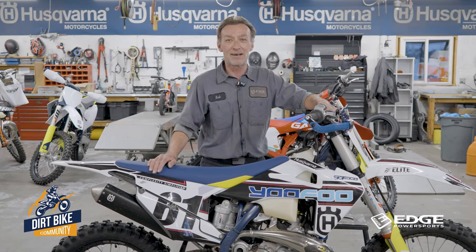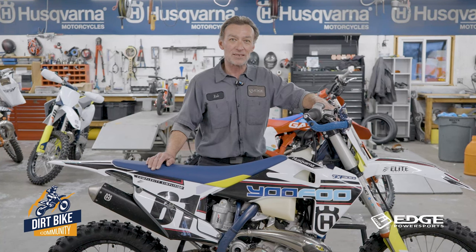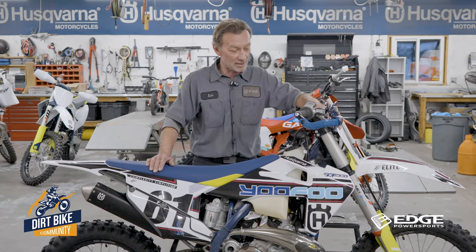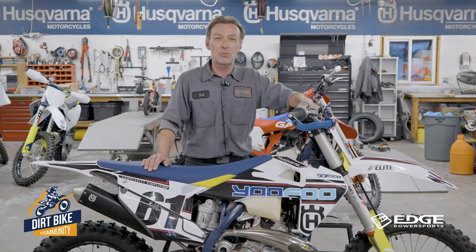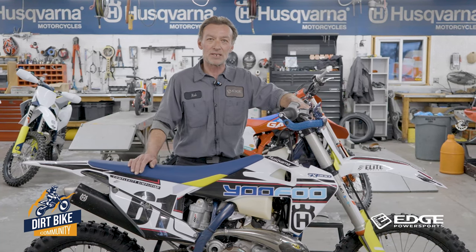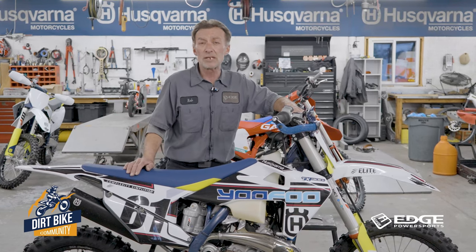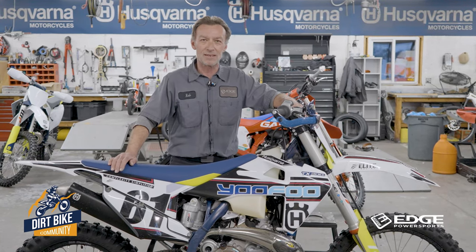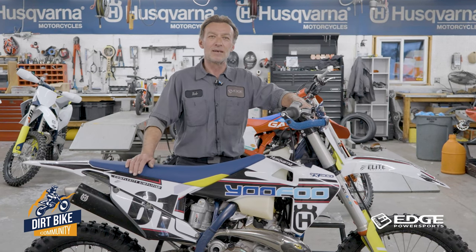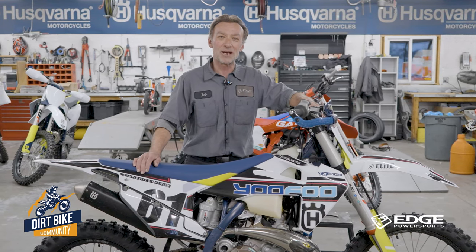If you have any questions, feel free to call us at Edge Power Sports — we can fill your head full of information on suspension settings or help you get a higher-end suspension set up on your bike. Or if you've got a capable local suspension guy, chat with them and tell them what you're expecting. Don't be shy — say you're a novice or intermediate rider, not a supercross pro. A little honesty with ourselves makes the bike a better ride. Hope that helped — see you next time, and that was another great evening with the Dirt Bike Community.